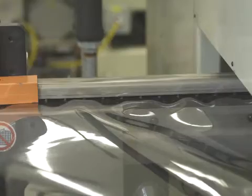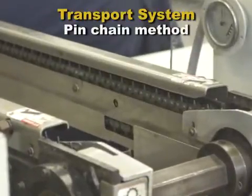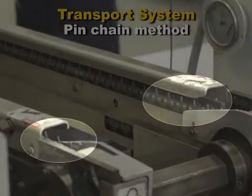During the heating of the sheet, a transport system moves the sheet through the oven. The most common transport method for roll-fed sheet is the pin chain method. Links in the chain, called pin links, have spikes that pierce the sheet along its two edges.